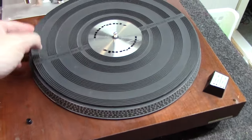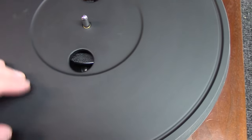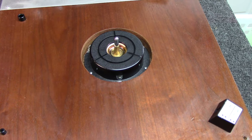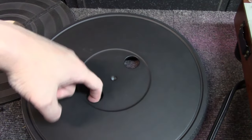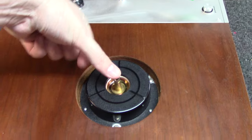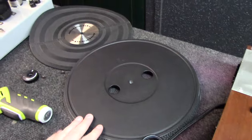Get the platter off as well — basically lift the slip mat off. It's going to take both hands. You grab one finger on one side and the other finger out like that, pull outwards and up at the same time while pushing down on the center spindle with your thumb, and it'll pop right off just like this.